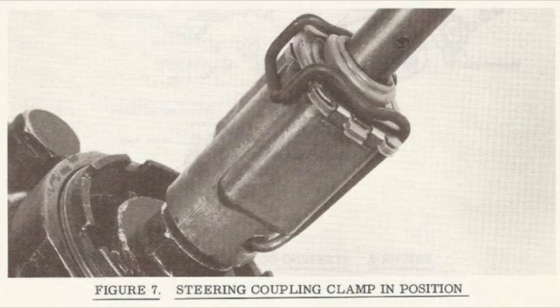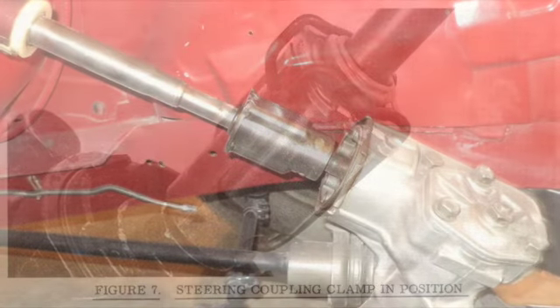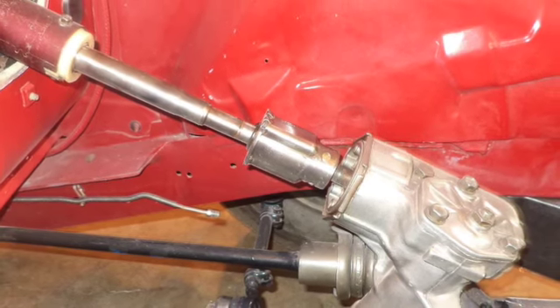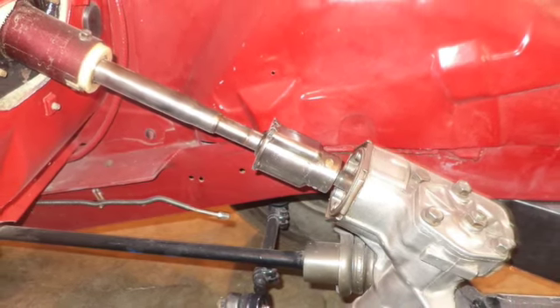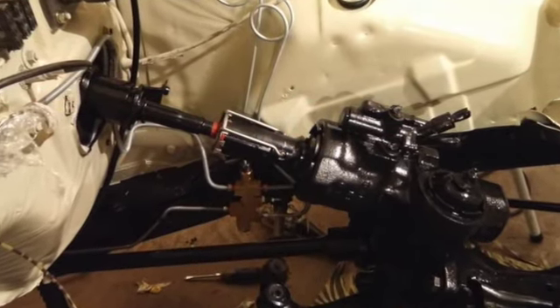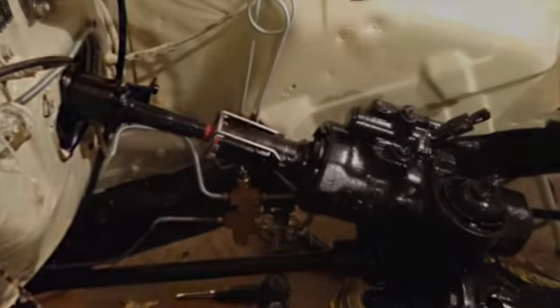This is because the steering box, the coupling, and the steering wheel all have master splines and can only go on one way. If you put the coupling back together with the index mark opposite or 180 degrees out from the shaft, your steering wheel will be clocked upside down when centered.